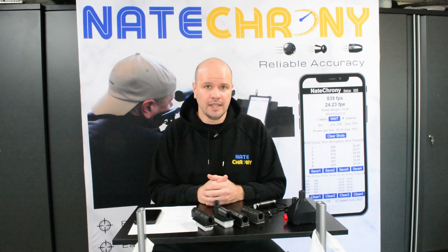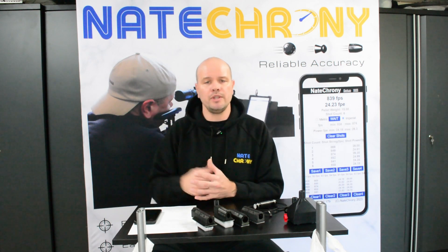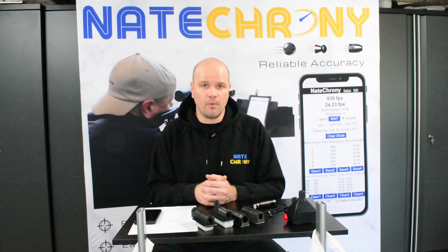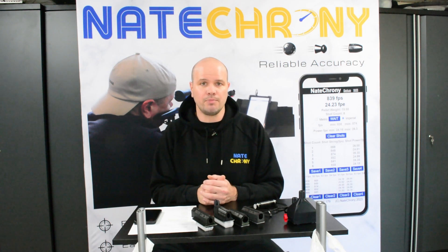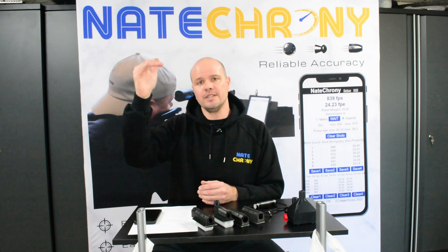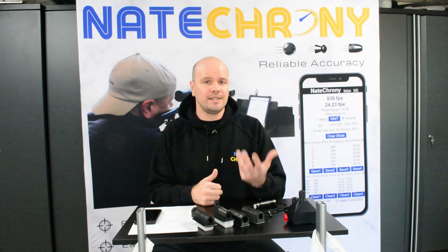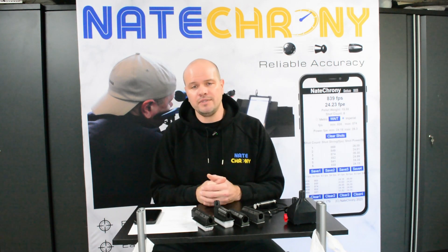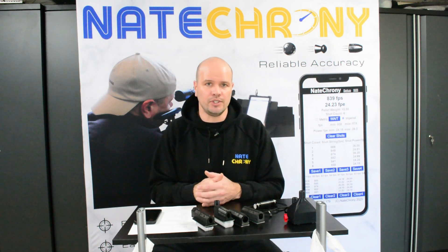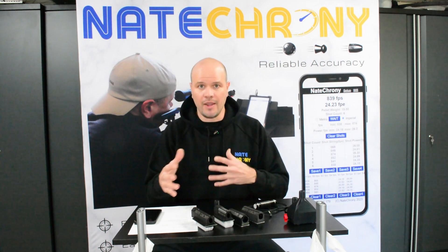The Airsoft version is very similar but adds rate of fire — it measures the time between shots and is good for automatic fire. We've tested up to 100 shots at 1,500 shots per minute without missing a single shot. So if you want good consistent shot-after-shot in automatic mode, the Airsoft version is for you. The standard version will do up to about five to ten shots per second; if you want to go above that, the Airsoft version will do more than you could ever dream of.